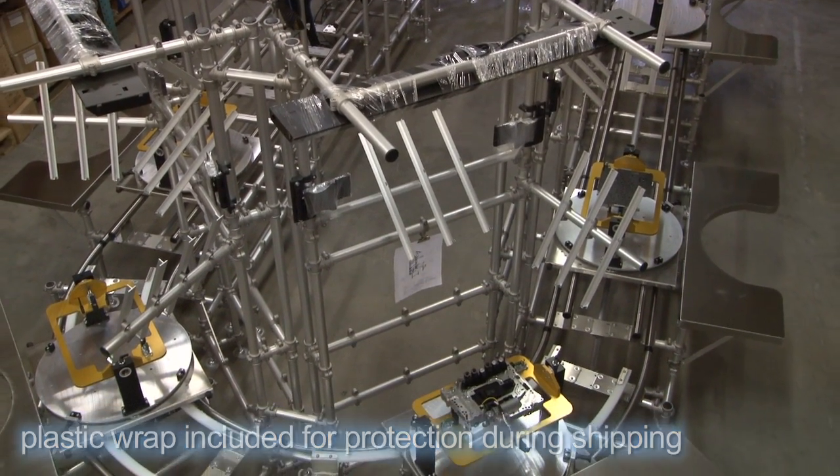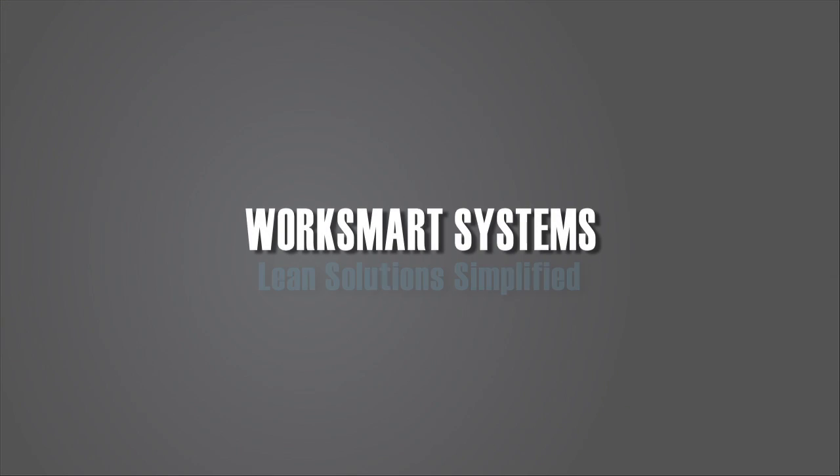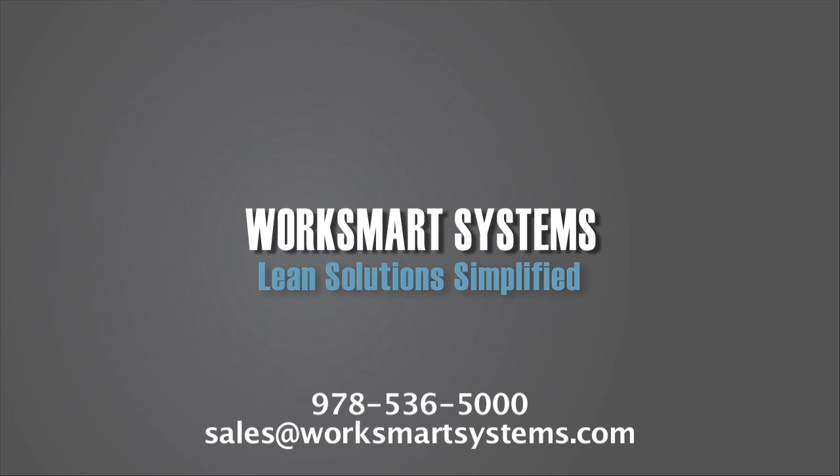The cell was shipped set up, which allowed the team to focus on ramping up for production. Another simple lean solution from WorkSmart Systems. How can we assist your team? Contact us at sales@WorkSmartSystems.com or at 978-536-5000.